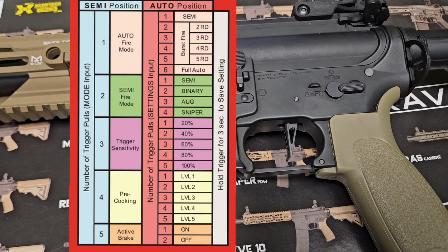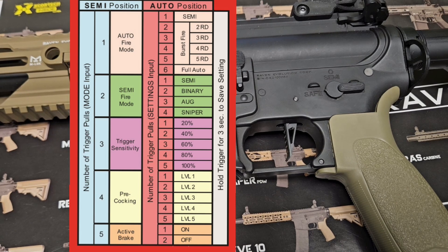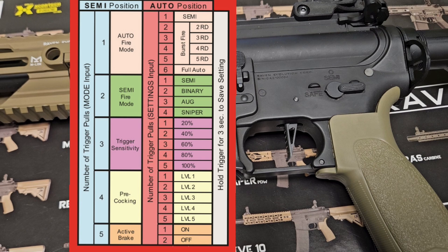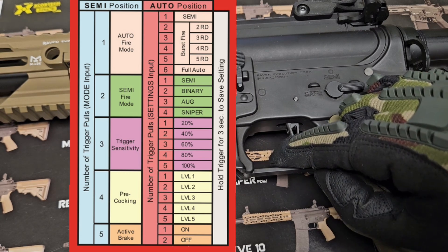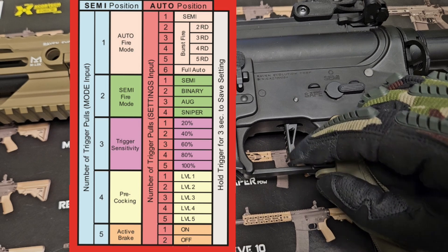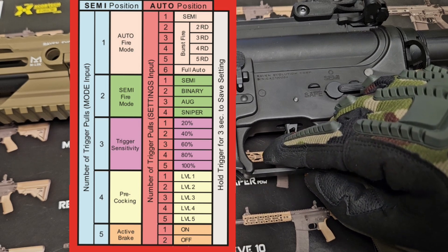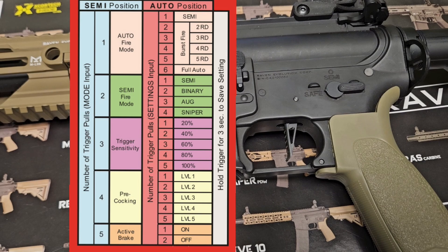We will now look at the trigger sensitivity programming modes. There are five to choose from: 20%, 40%, 60%, 80%, and 100%. 100% trigger pull means pulling the trigger all the way back — the full length of trigger travel. 20% means only 20% pull of the trigger is needed to fire the gun.